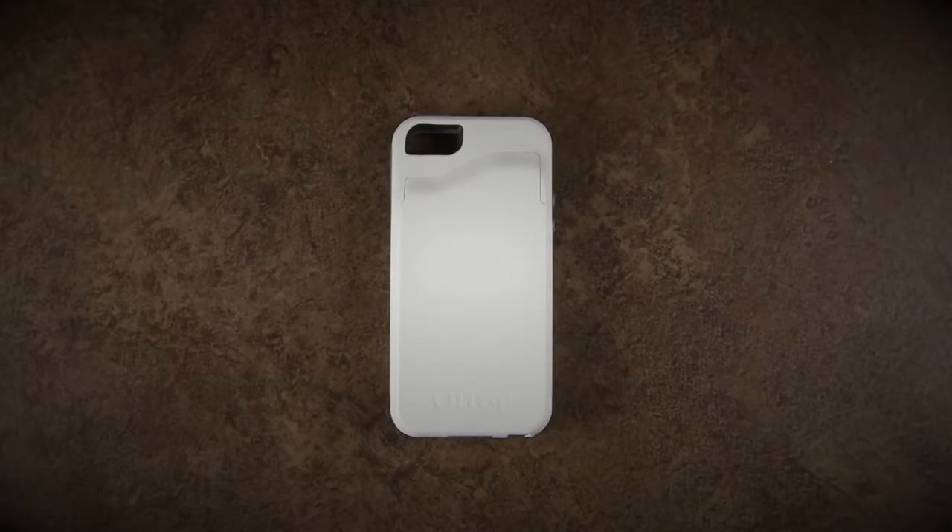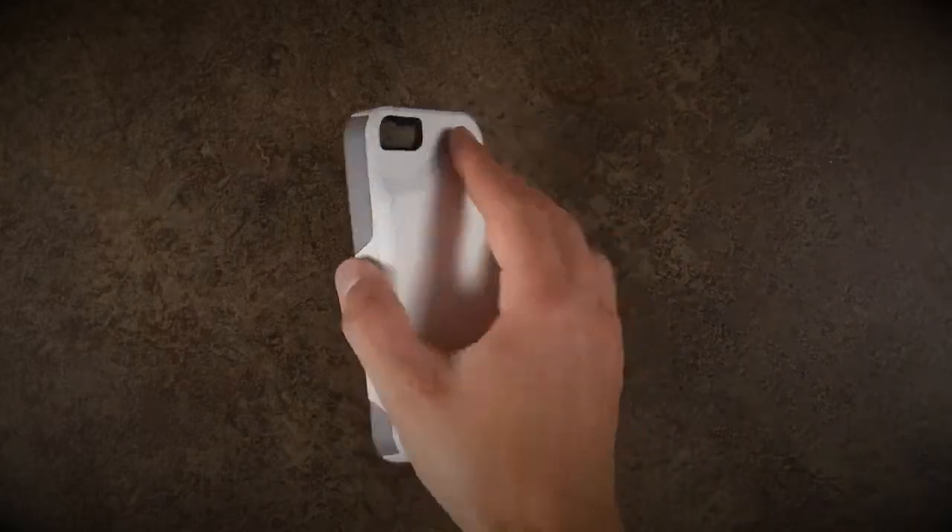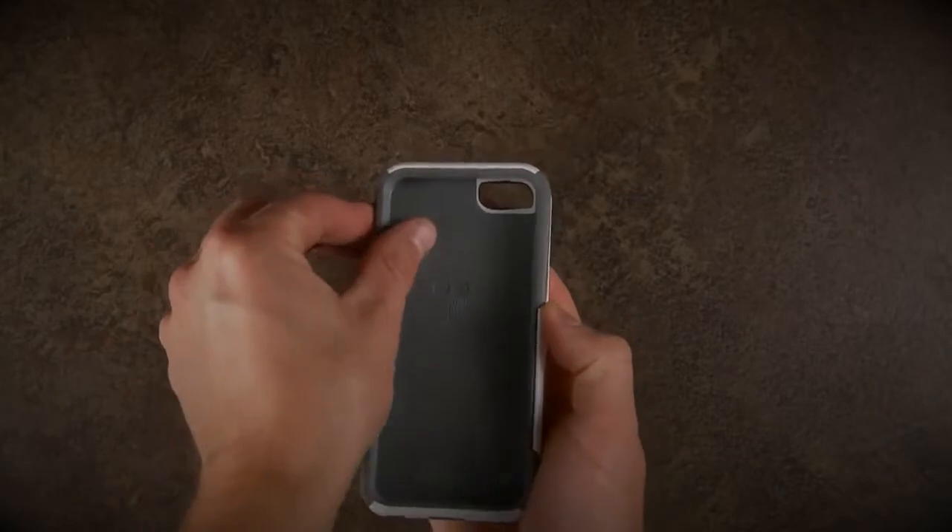The Commuter Series offers sleek and stylish protection. If using the screen protector, see the screen protector video before installation. To install your device into the case, first separate the silicone from the hard outer shell.